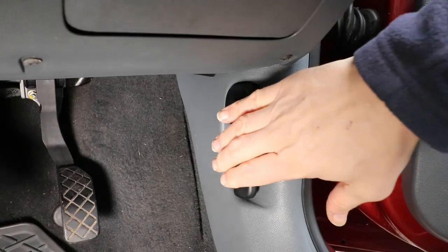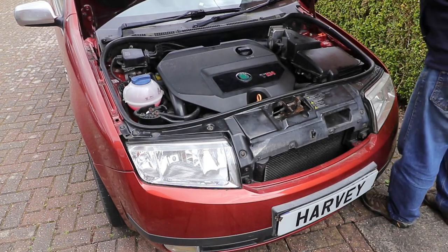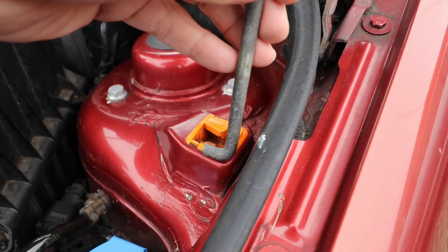If your car's overheating, or takes ages to get warm, or your inside heater's not getting hot, you might want to consider a coolant flush and a new thermostat to rectify those problems. So stay tuned and I'll show you how to do that.